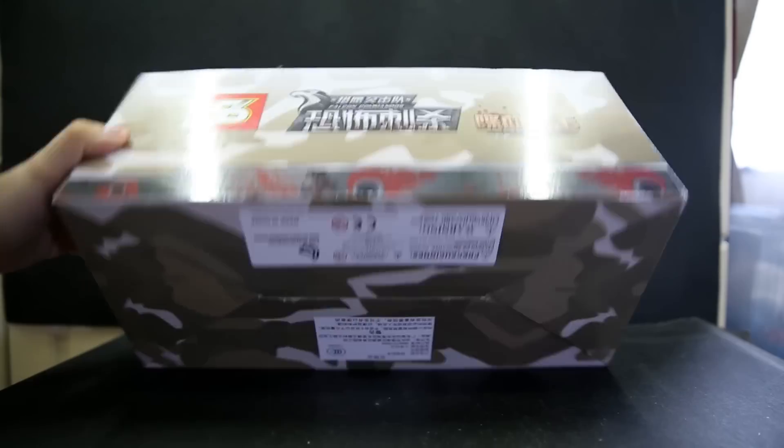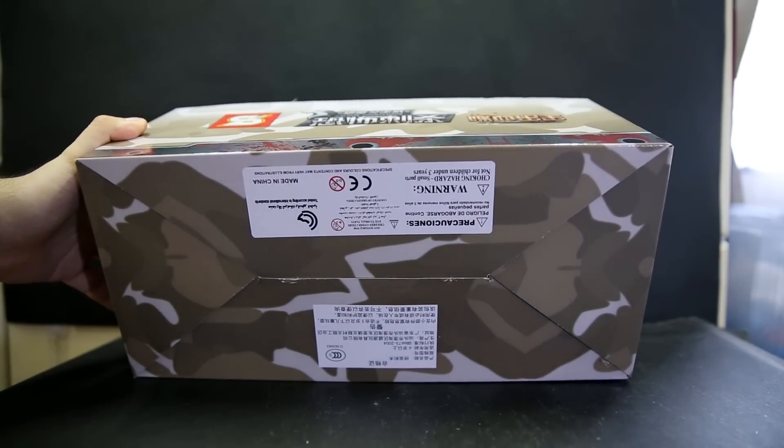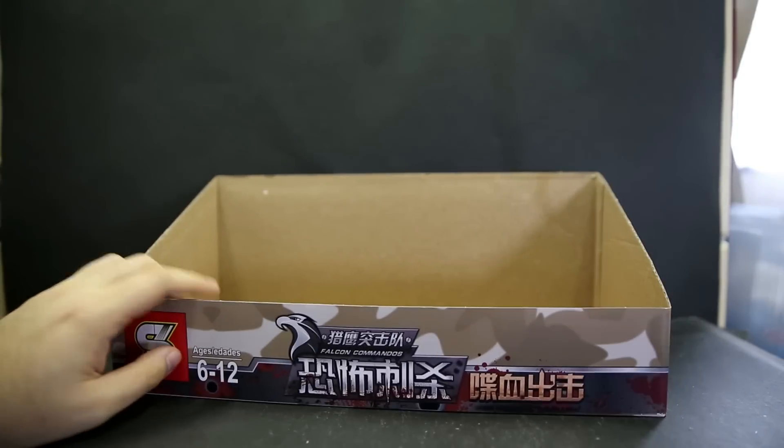Looking at the side and back of the box — the bottom has some general information. This is one thing LEGO can't sue over because it's generic army stuff which does not have copyrights.